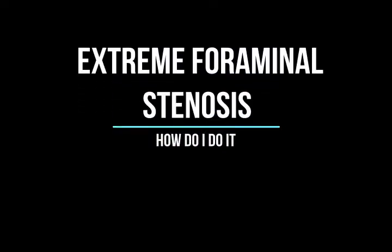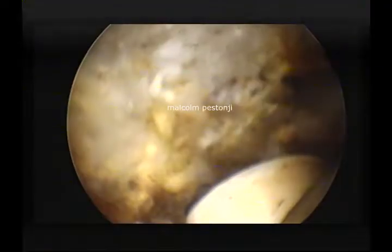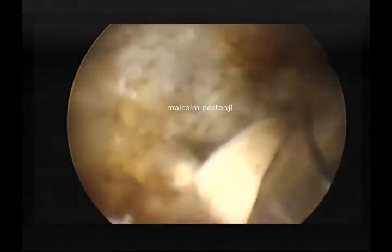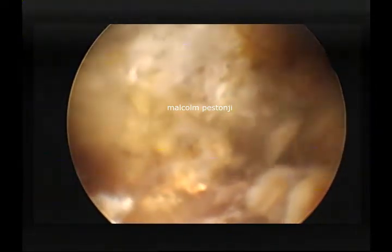Welcome dear friends to another edition of how do I do it. Today we are going to talk about extreme foraminal stenosis. If you see the arrow that I have marked, the SAP is almost hitting the pedicle. There is so much collapse of a degenerative disc in a previously operated patient that there is literally no exiting route seen from the foramen. With such high grade of stenosis it becomes difficult to put in a transforaminal scope and do justice to the decompression.